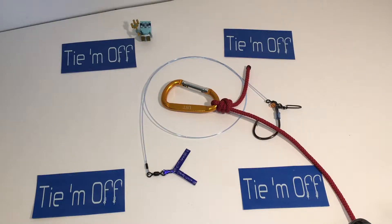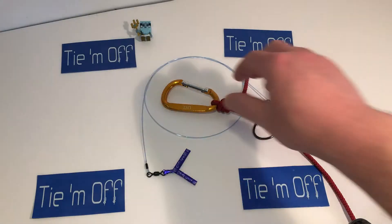Hi, welcome to Time Off Quality Fishing. In this instructional video we're going to go over the single uni knot — it is my favorite knot for attaching line to a barrel swivel of any sort. So let's get into it.